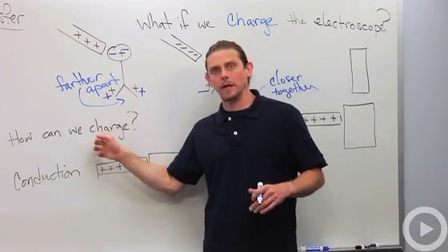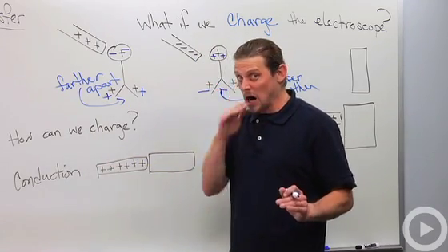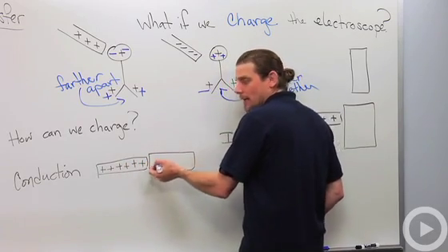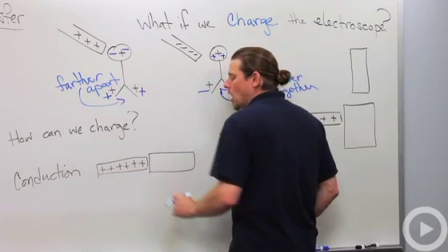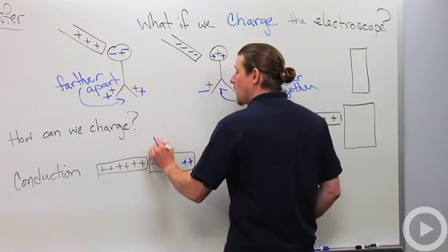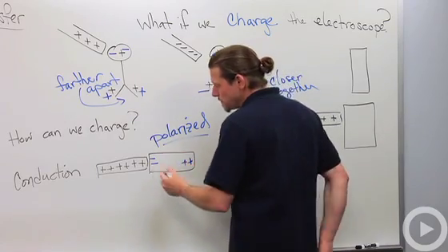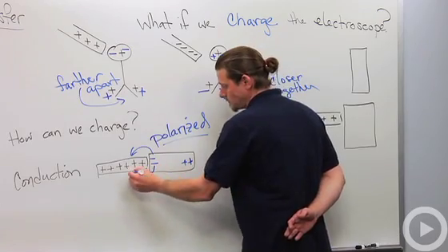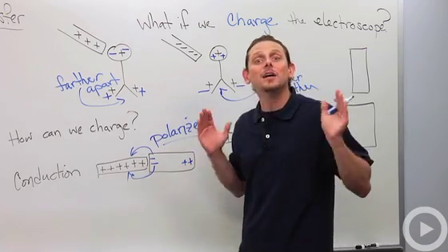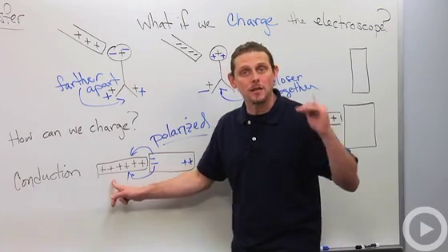Now, how do we charge the electroscope in the first place? There are two major ways to charge an initially uncharged object. The first is conduction. Conduction involves taking something already charged and touching it to something uncharged. As you bring it closer, the charge polarizes the material — pushing like charges to one side. When they touch, some charges jump across. When pulled apart, the object is now charged. Charging by conduction is very simple: it gives you the same charge you started with, and it involves direct contact.